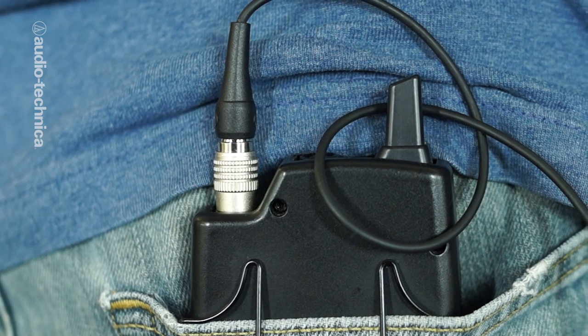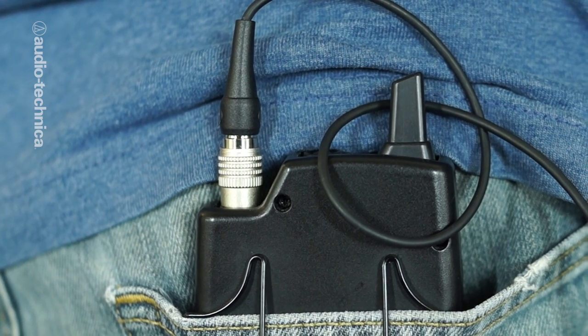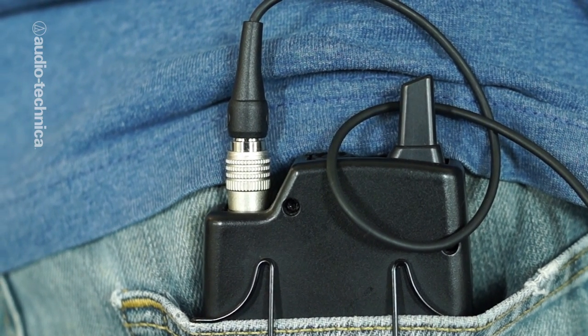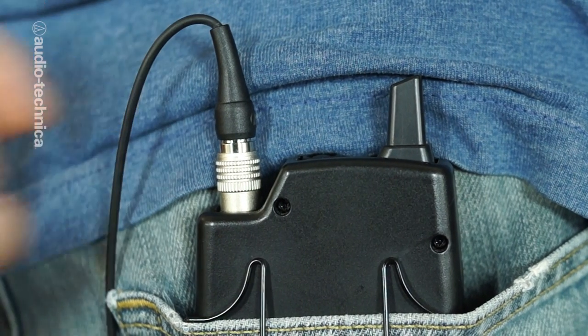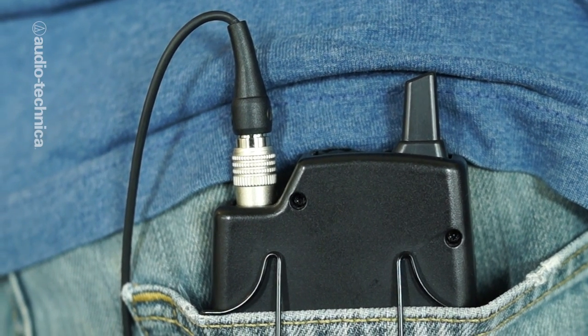One more very important tip: when you rig a body pack transmitter on an actor, be careful not to cross the microphone line with the antenna. If you need to, just flip the body pack around so that the two do not cross each other. It's okay to bunch up excess mic line, but keep the antenna as straight as possible. If your antenna is soft or flexes easily, simply slip a thin rubber band over the tip and use a safety pin to keep the antenna in position. The rubber band will stretch or even break if the actor's physical movement accidentally puts too much strain on the pinned antenna.